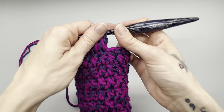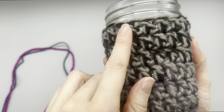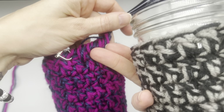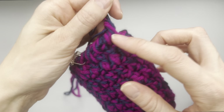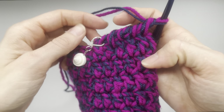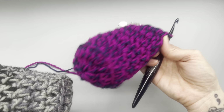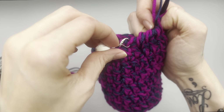I do have one I can show you that I didn't add the edging to — either way is totally fine, but I think it just gives it a nice little bit extra. If that's something you want to do, continue doing this all the way around. If not, go ahead and end your row with a slip stitch. I'm going to go ahead and finish, then show you what it looks like when I'm done and put it on the cup.